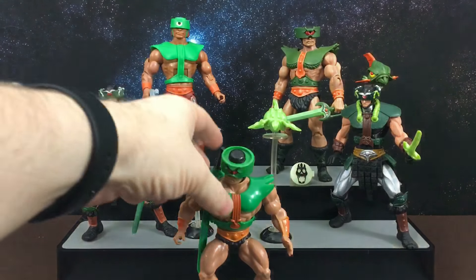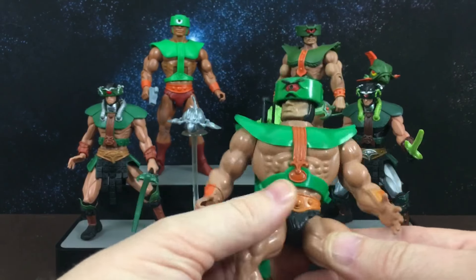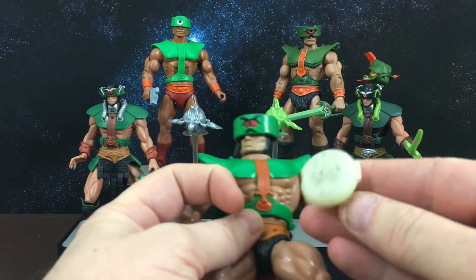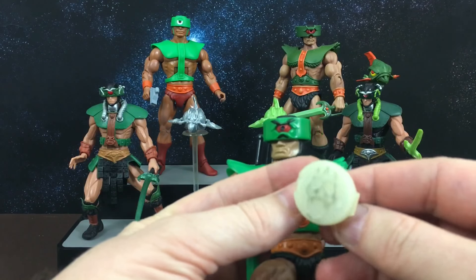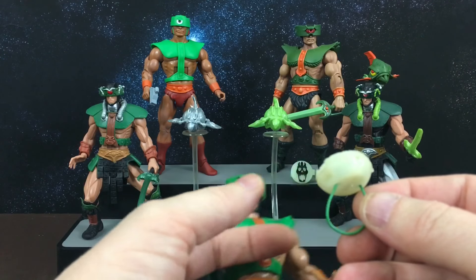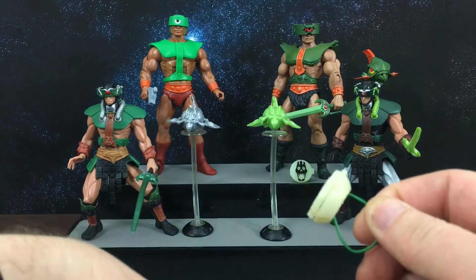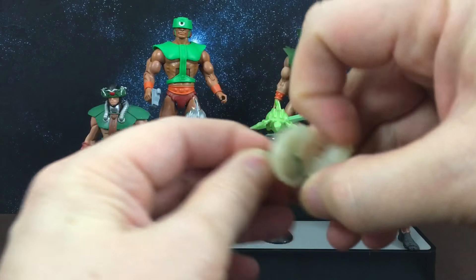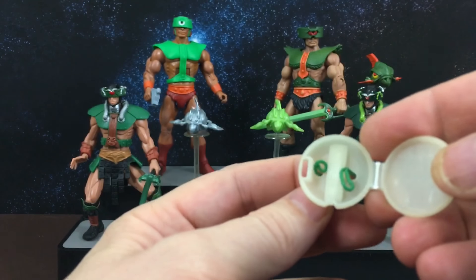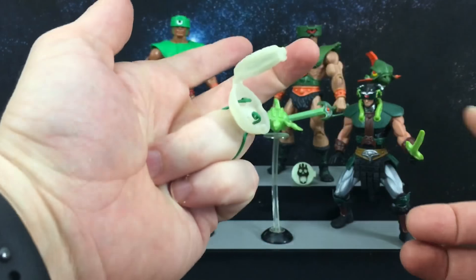First up, let's start with vintage. This is his vintage figure — mine from childhood. At the time, Triclops and Trapjaw came with this Castle Grayskull ring. As you can see, the black print on mine has worn off and the ring clip broke when I was a kid, so I used a piece of wire to fix it — I just threaded it through the holes in there and made this kind of ring so I could still wear it.